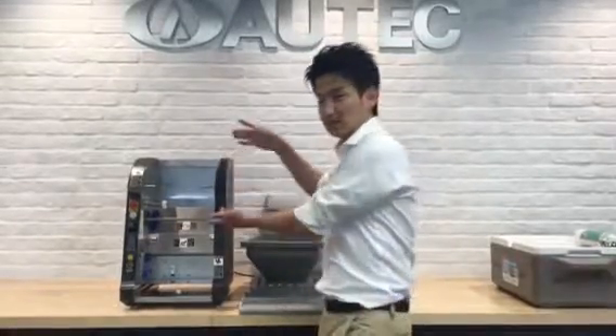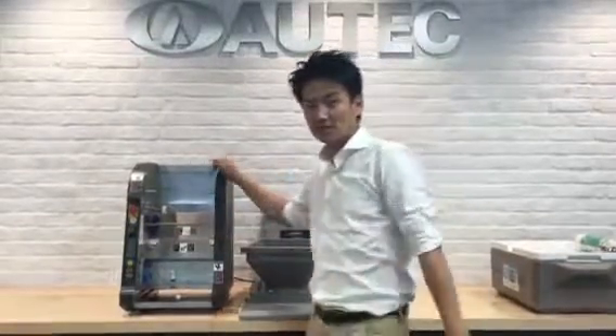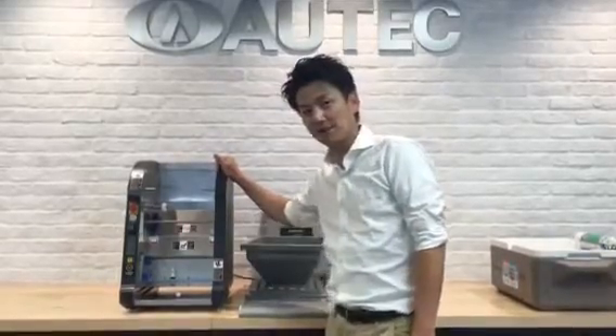Hi everyone, today I'm going to explain how to assemble this ASM ASAC 865A.